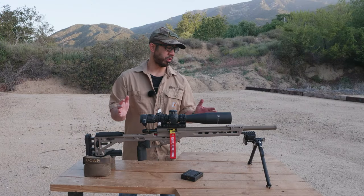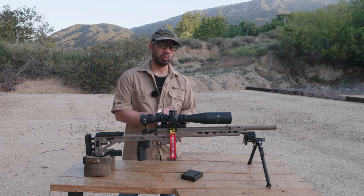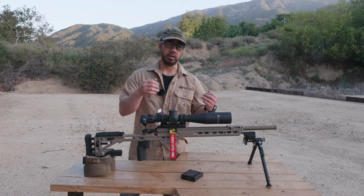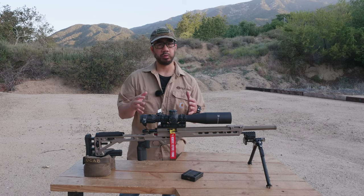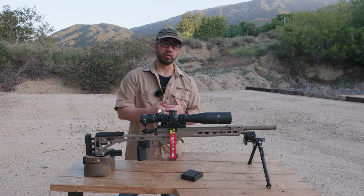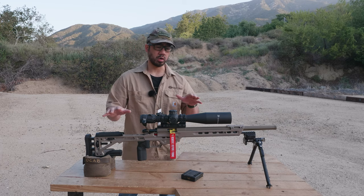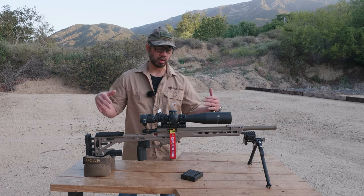I wanted to give an overview and update of my NRL 22 rifle. It's May 2021, a good time to summarize everything, because the 2020-2021 NRL 22 season is over. The championships are at the end of this month and we're going into a new season come June 2021. Since I recorded my original video covering this rifle and gear, I've made a couple of slight updates, so let's dive into it.